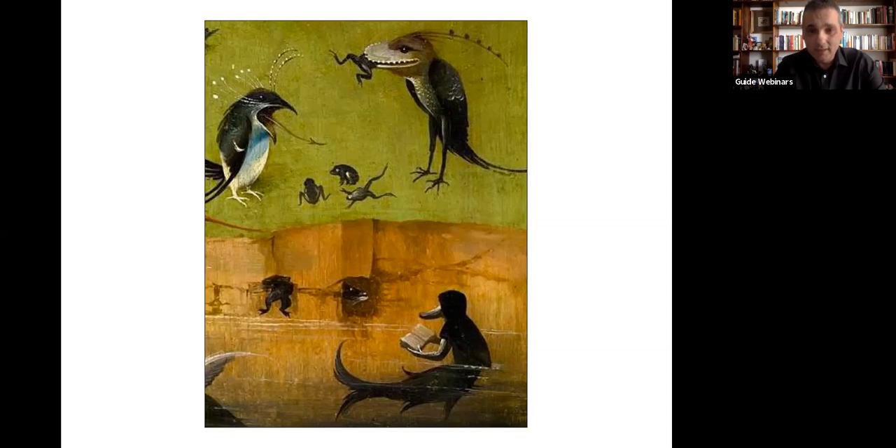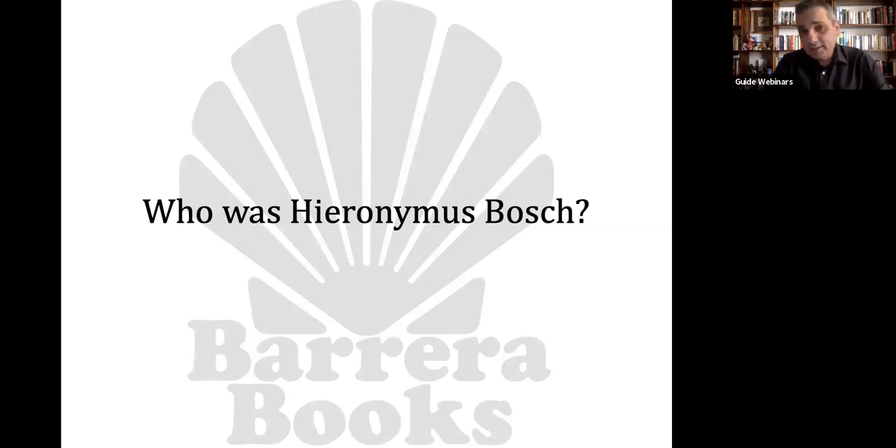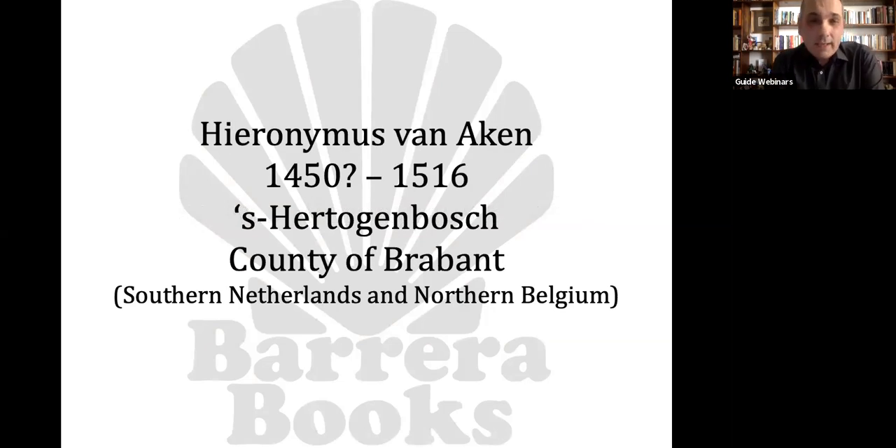For example, why is there a duck fish reading a book in a pond in the Garden of Earthly Delights? But before we do this, I'd like to talk briefly about who was Hieronymus Bosch. We don't know much about him. We know he was an artist from the Netherlands — or what we call the Netherlands now, the Southern Netherlands. We know he was probably born in the year 1450, just because there's a baptismal certificate with that year, and we know he died in 1516.